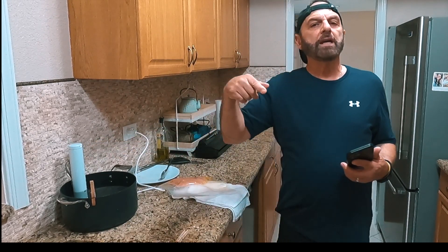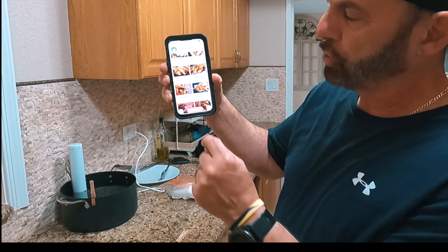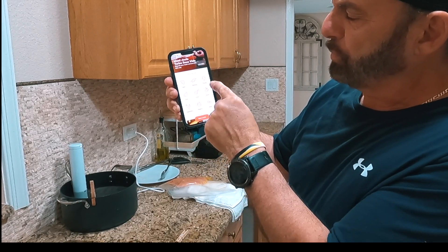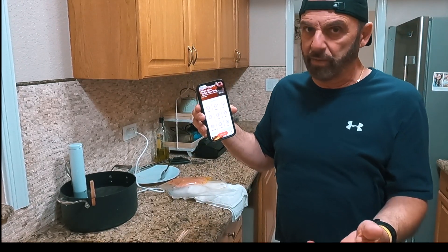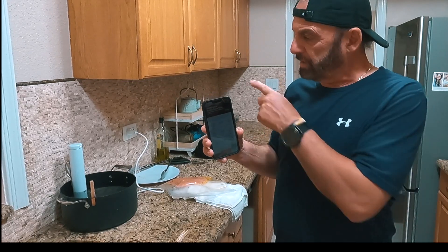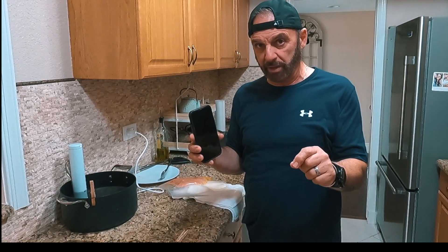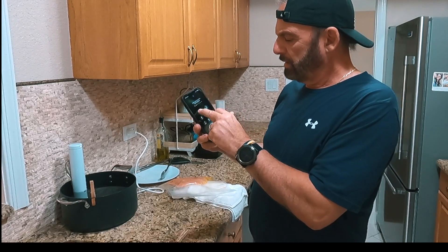It lights up white, and it'll be red while it's heating. Then it turns green when it hits your desired temperature. I'm going to show you on my phone — there's an app called Joule. You can pick beef, seafood, poultry, pork, lamb, game, vegetables, desserts, and other. It's constantly evolving with Chef Steps. This is a fantastic app to get if you get this sous-vide. There are many different manufacturers, but as far as I can tell this has the highest wattage of any sous-vide cooker on the market and it's compact.